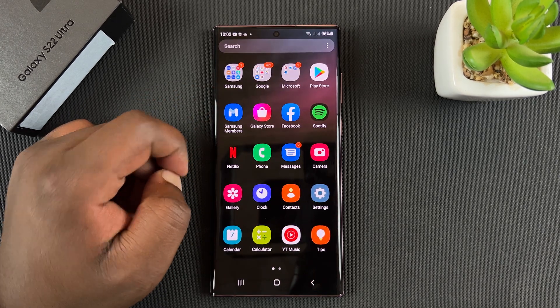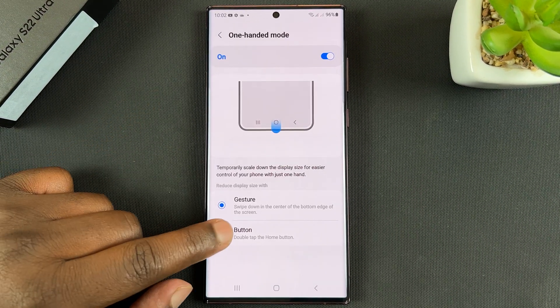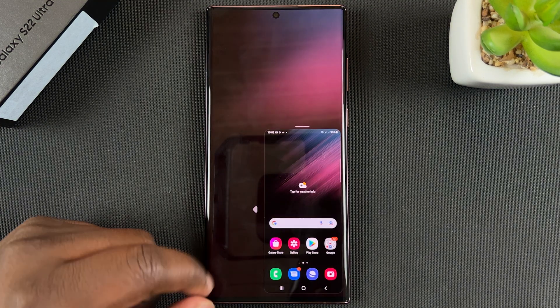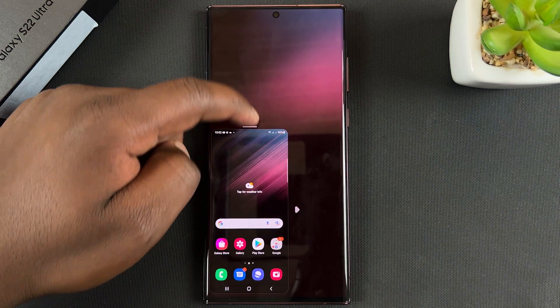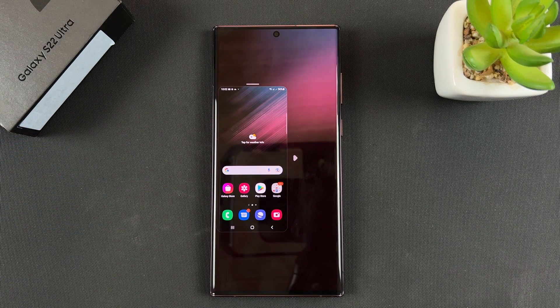When you're done using your phone in one-handed mode, simply tap on an empty space and it's going to go back to normal mode. Now if you're using buttons, you can switch that to buttons, and all you have to do is double-tap on the home button to activate one-handed mode.